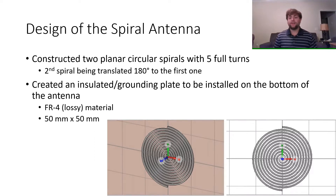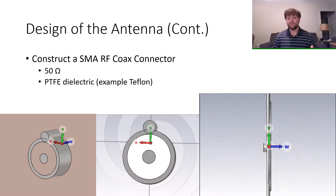The grounding plate is 50mm by 50mm to account for future diameter expansion of the antenna. I decided on the material FR-4 because of its applications in many other designs. I also constructed an SMA RF coax connector to be installed in the center of the spirals, with a 50 ohm impedance and poly-tetrafluoroethylene dielectric on the inside, also known as Teflon.